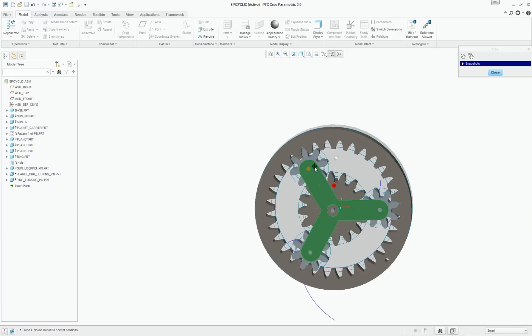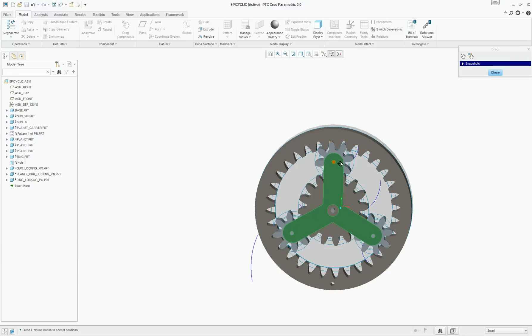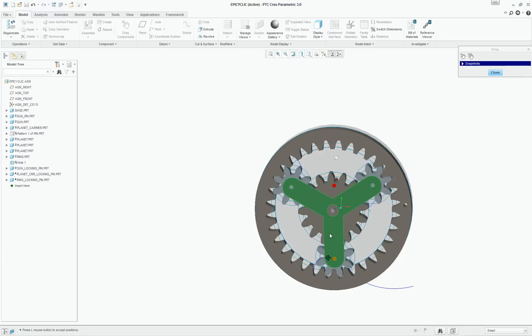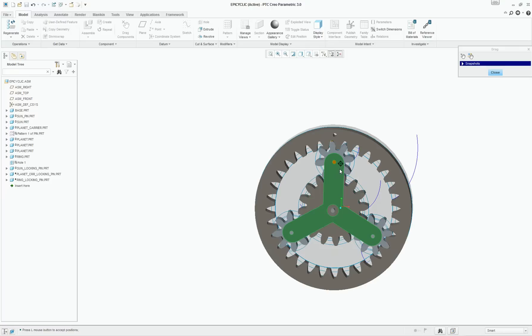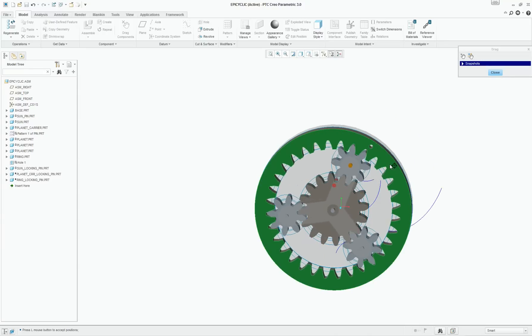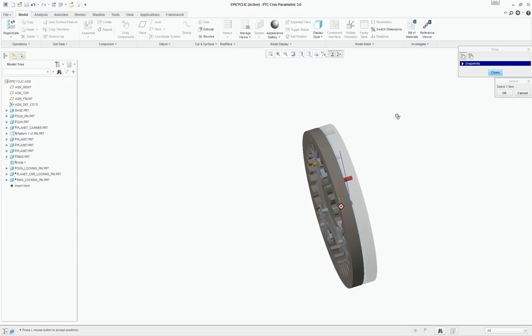This was one clockwise rotation of the planet carrier, and the ring gear rotated by one and a half turns in the clockwise direction — the same direction as the planet carrier. Here we have two rotations of the planet carrier in clockwise direction and three rotations of the ring gear again in clockwise direction. We can also move the ring gear, and if we move the ring gear, the planet carrier moves. This is a fairly simple configuration where the sun gear is locked.